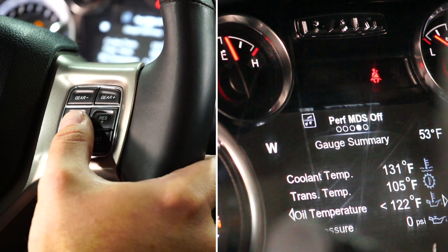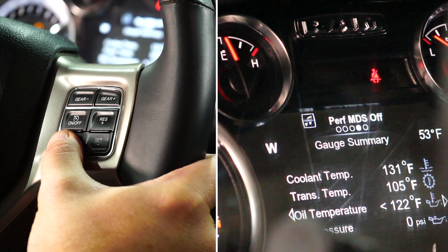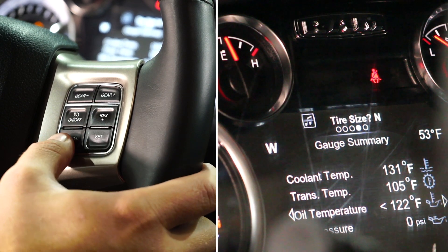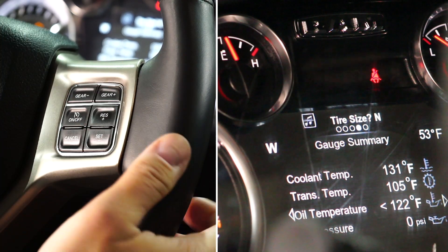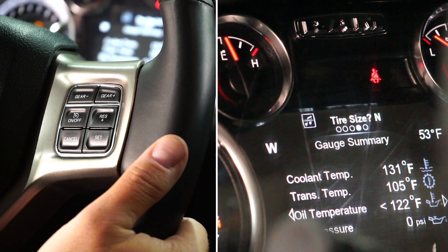A new feature that was just released for Pulsar is the option to set and manage your tire and gear ratios directly on the dash. By pressing and holding the cancel button, you'll navigate onto the console here where you can select tire size.